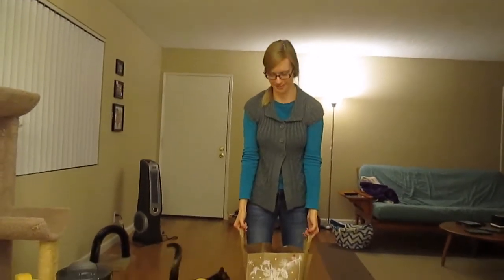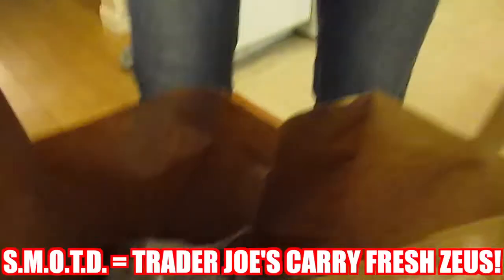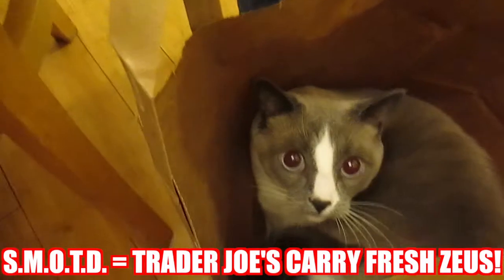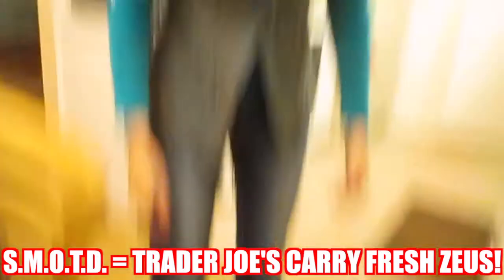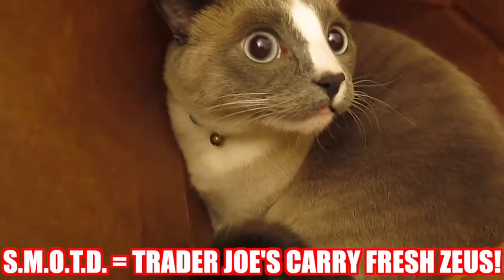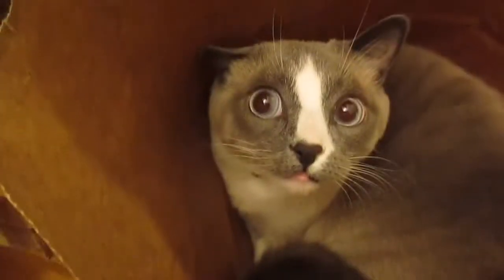Come here Zeus, let me see you! He's curled into the tiniest little ball for such a huge cat. Zeus is at Trader Joe's - this is going on Instagram. Stay in there, hi Zeus!